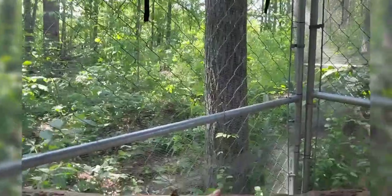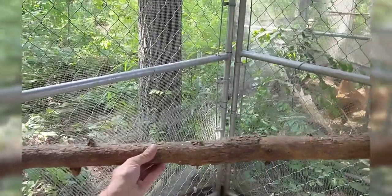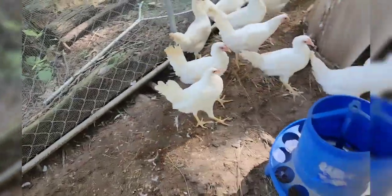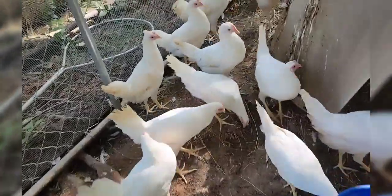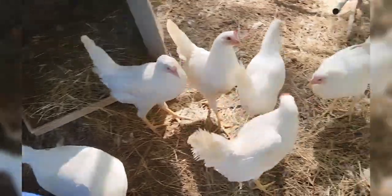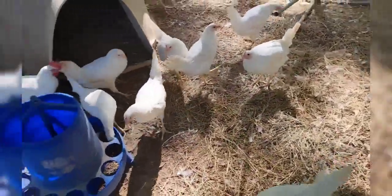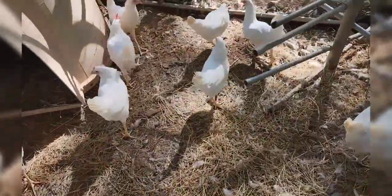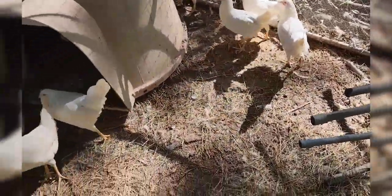We try to use natural resources around here — natural perches. Trees that have fallen down I use as natural roosts. They've pushed all the bedding out that way, but you can see how much bigger they've gotten. They've brightened up a good bit, they're a lot cleaner.